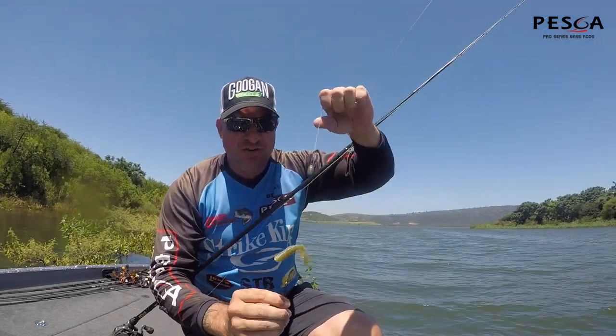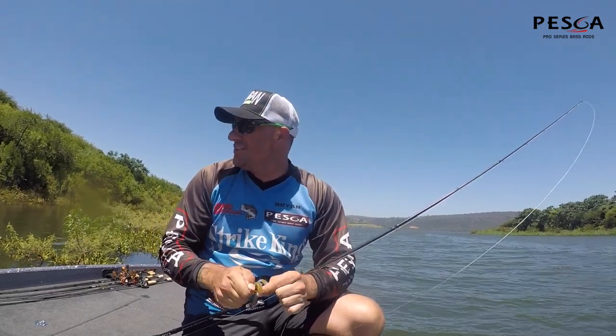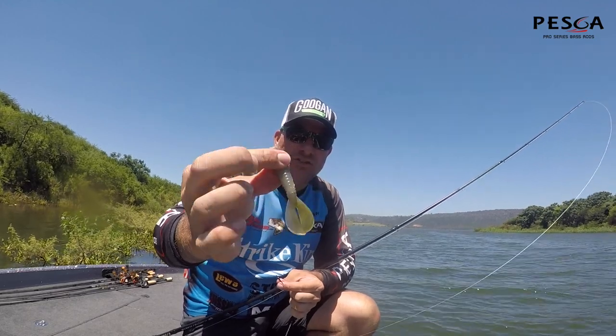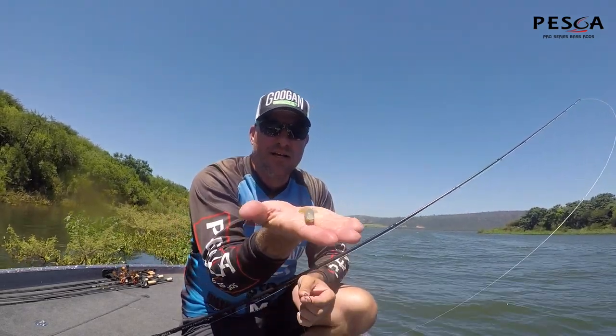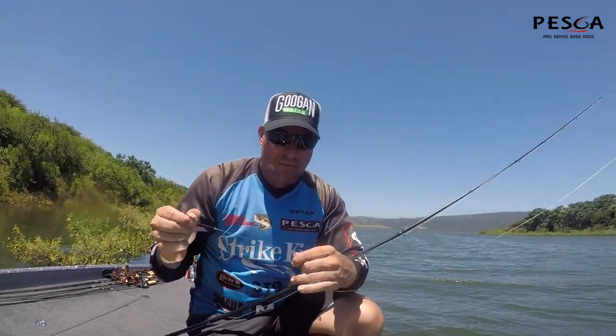Just fishing a Strike King Rage Menace grub, three-quarter ounce punch weight. When I get into the heavy stuff there, it's all in it guys. Nice strong body, got a nice kicking tail, nice compact bait. It's been a bit of a quiet day today, so you've downsized the bits and slapped that guy on there. Strike King Rage Menace — doing the job boys.